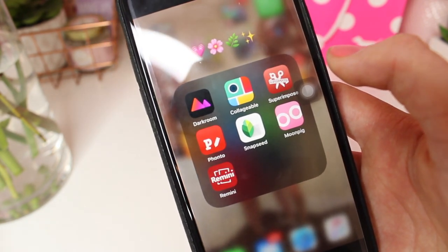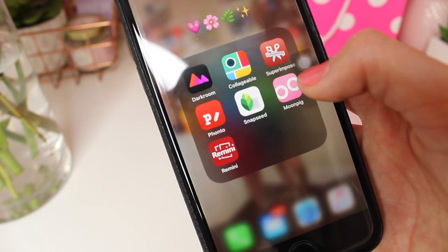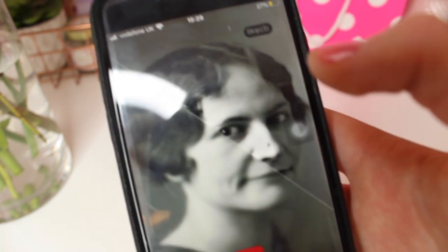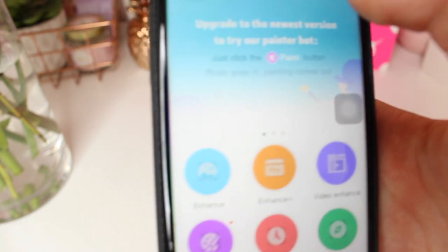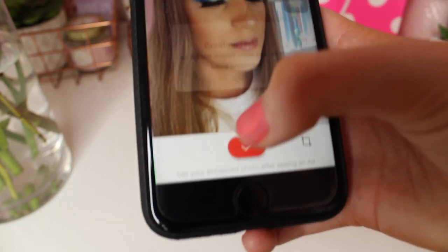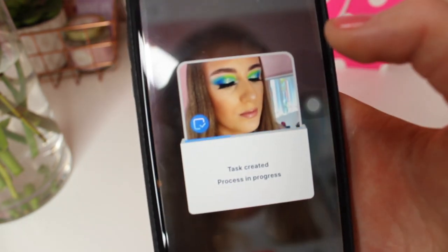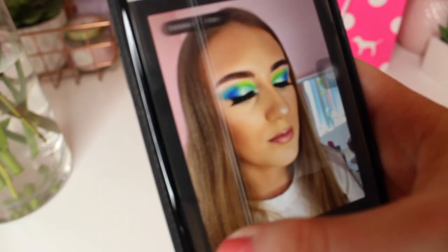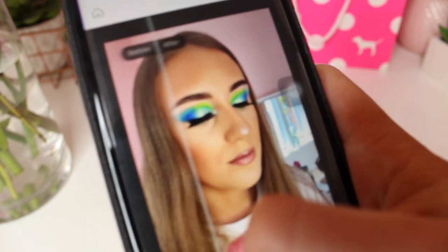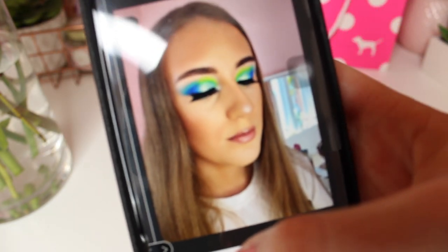I also have Snapseed which is a good photo editing app, Moonpig where you can order birthday cards — it's really addictive. Remini makes photos better quality. I'll show you — here's a low-quality photo, and here is after Remini processes it. The quality is actually so much better. Oh my god, I'm saving that! That app is really good for making your photos better quality.